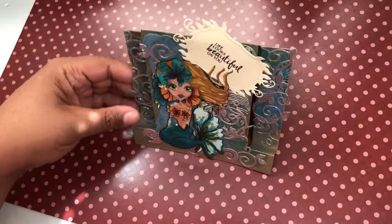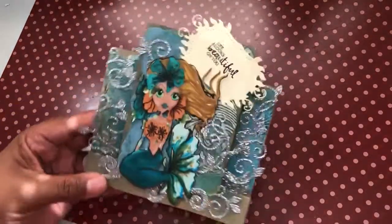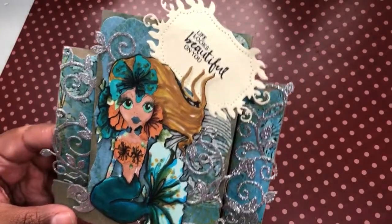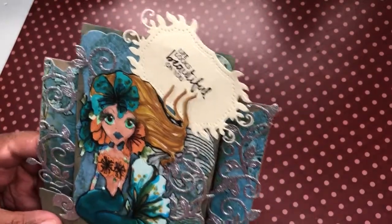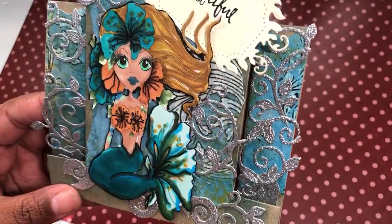I will show you my card now. Here's my card — as you can see the center step, and here's the front of it. I used some craft card to kind of give it that oceany, sandy look.